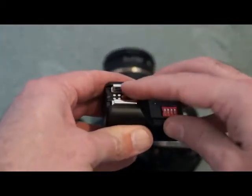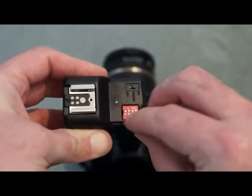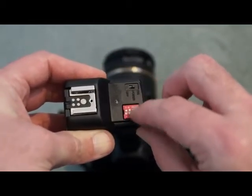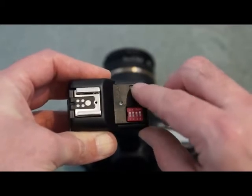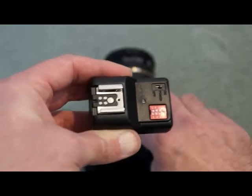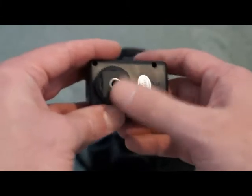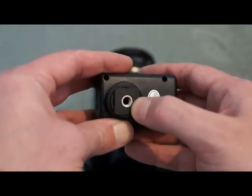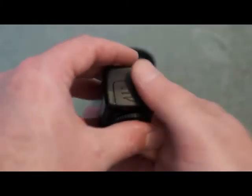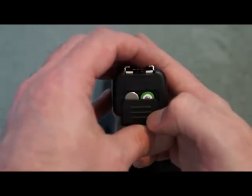Now a quick look at the receiver unit. You have the hot shoe here which takes the flash. There's the same arrangement of switches here so that you match the channels between the receiver and the transmitter, and an on/off button which will light up when you fire it. On the underside there's a thread for a tripod, and here we have the battery cover — there are two AAA batteries in there.